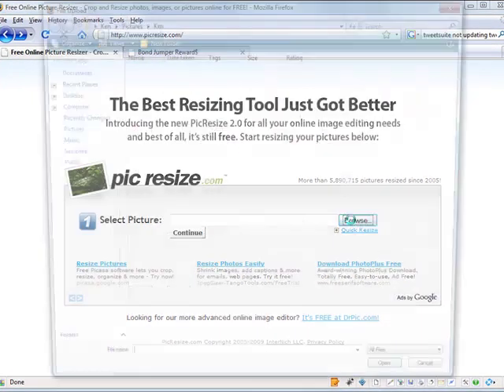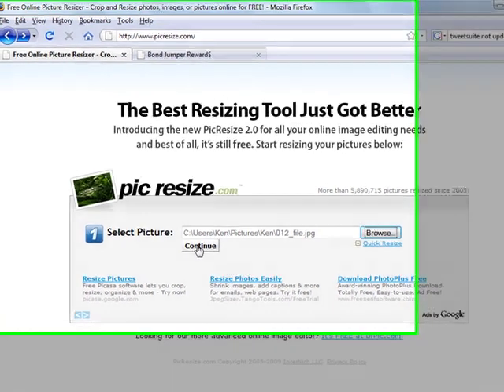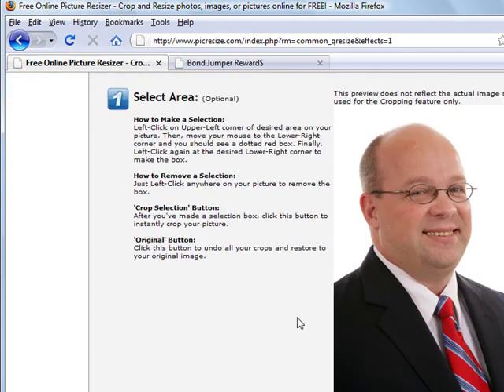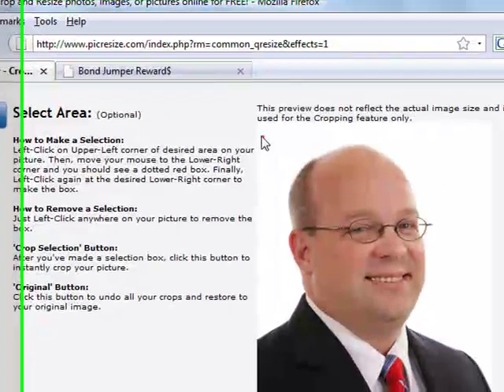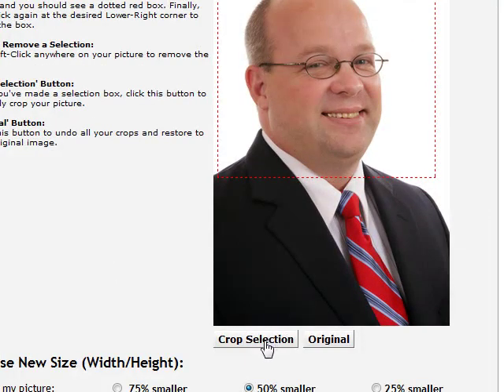We're going to click the Browse button and find a file. I know that this particular one is way big, so I'm going to hit Continue. It's going to take a second to load. The picture has loaded and now we get to do some things. If we only need a part of the picture, you can read the instructions here — it says how to do it — but we're just going to click and drag this because I only need the face. Click again and I'm going to say Crop Selection.